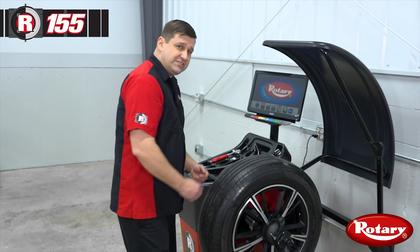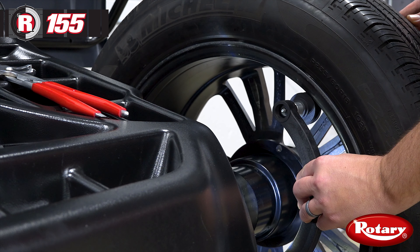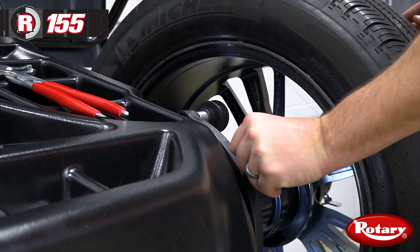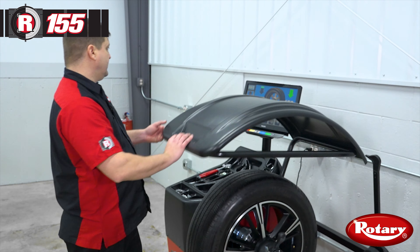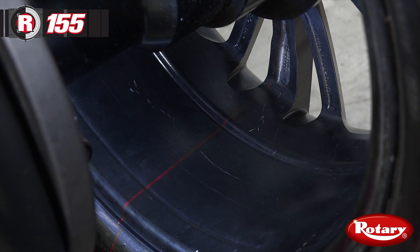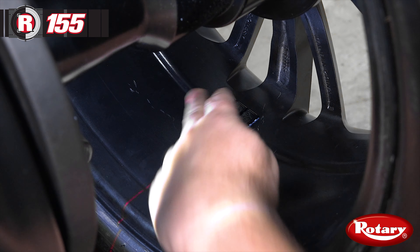Now I'm going to show you how to split the weights and hide them behind the spokes. We'll take two measurements — inside and outside adhesive weight measurements — and then we'll spin our wheel. Now I'll press the green button and bring our inside weight position up first, and put this three quarters of an ounce on and center it in the laser line.